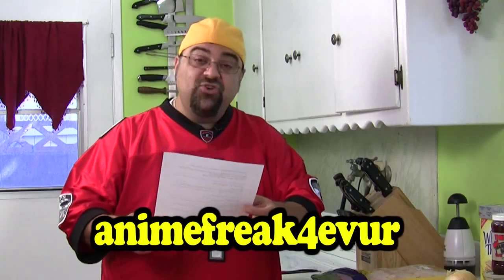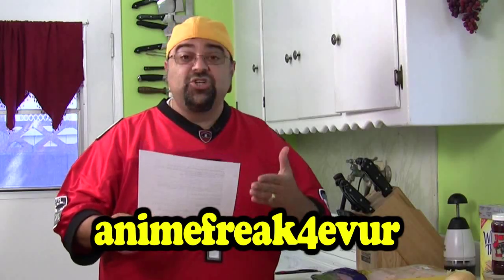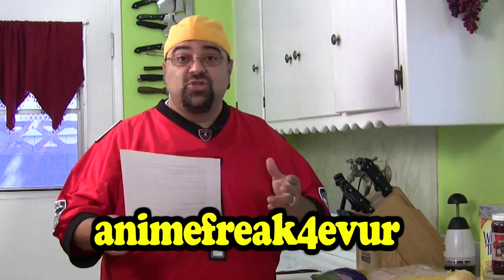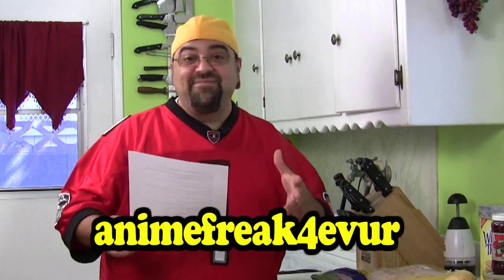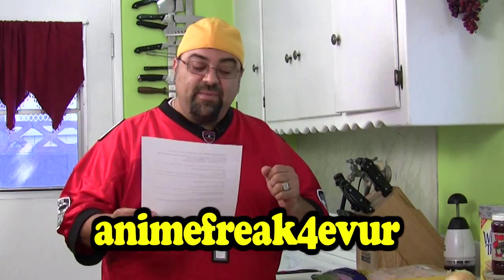And then Anime Freak Forever — thank you for writing. I used to call my van the Ribmobile, but he thinks it should be called the Saucemobile. So I'm officially changing my van to the Saucemobile. Thank you, Anime Freak Forever, for naming that — that is truly the correct name and I appreciate it.